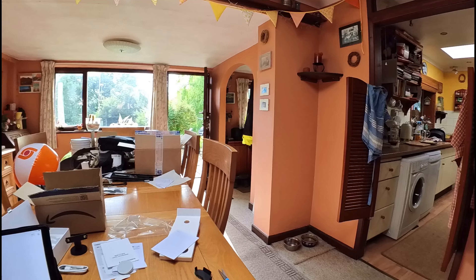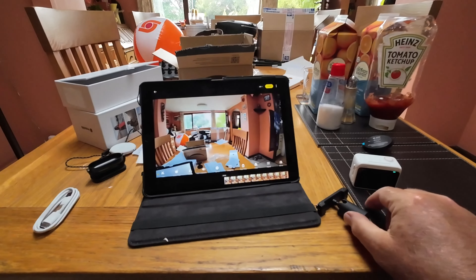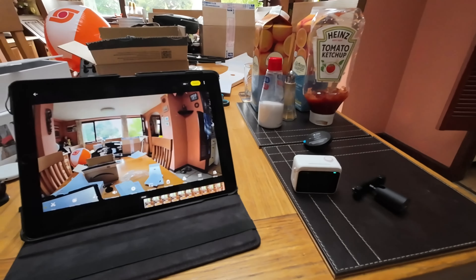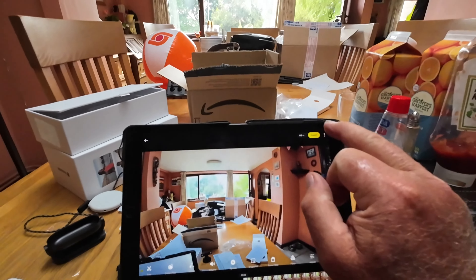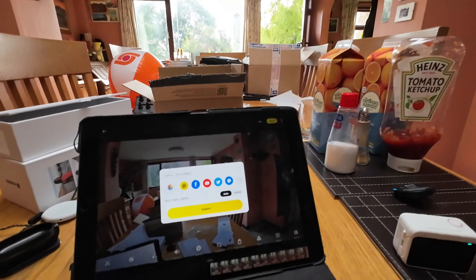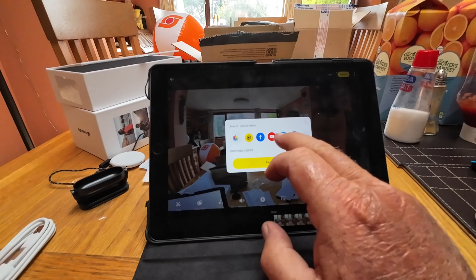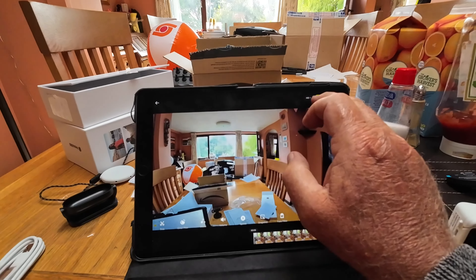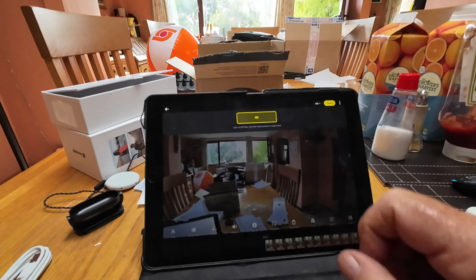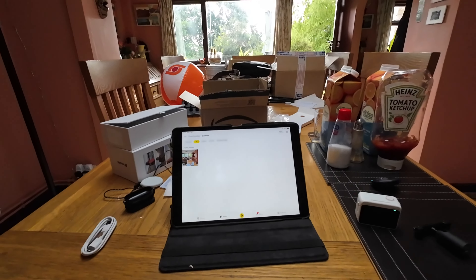So I just did a quick test recording and it instantly worked — absolutely perfect. Transferred across to my iPad in no time. I don't know how to use the app yet, but we've got export buttons. So we could export immediately to various social media platforms, YouTube. Lack of LR files — I don't know what that means, so we won't worry about that. But that was very quick.